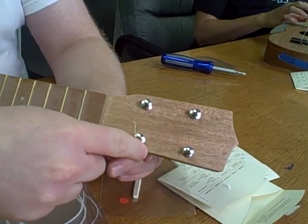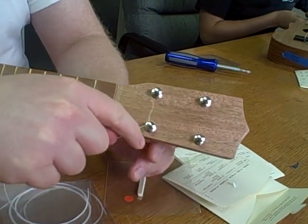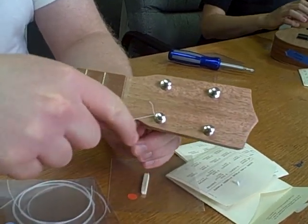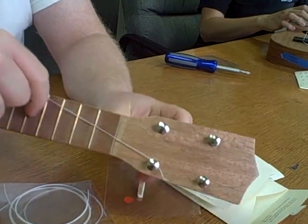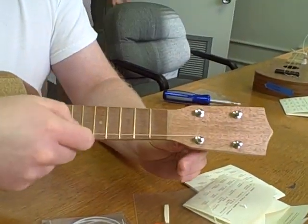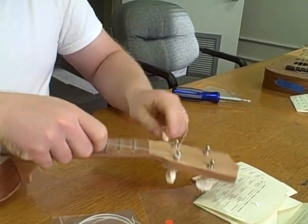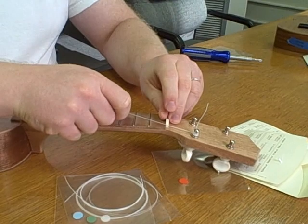Now I'm going to let the string wind, and I'm going to wind it downwards from the higher part down to the lower part. You'll see why in a moment. Now I'll slide the nut in — the string's ready to hold it in place.